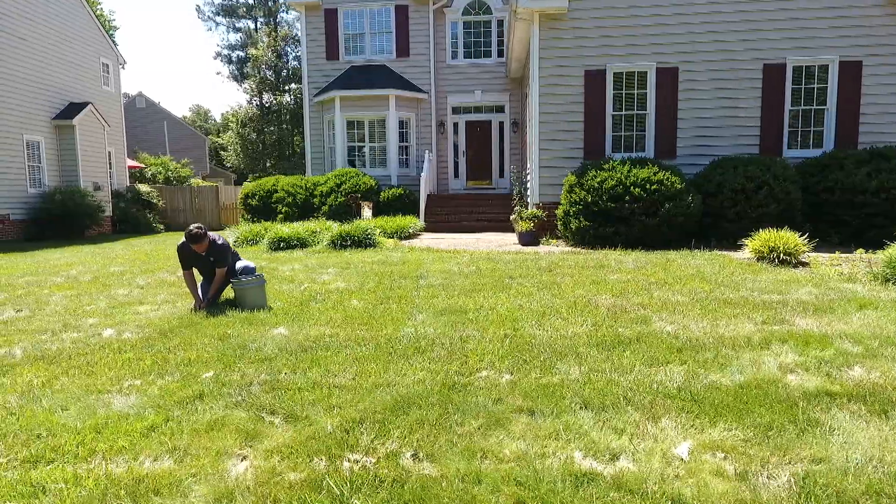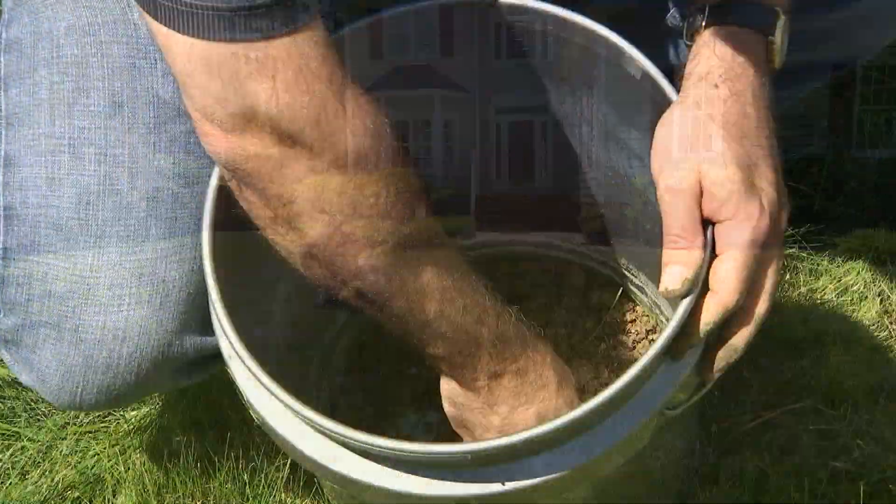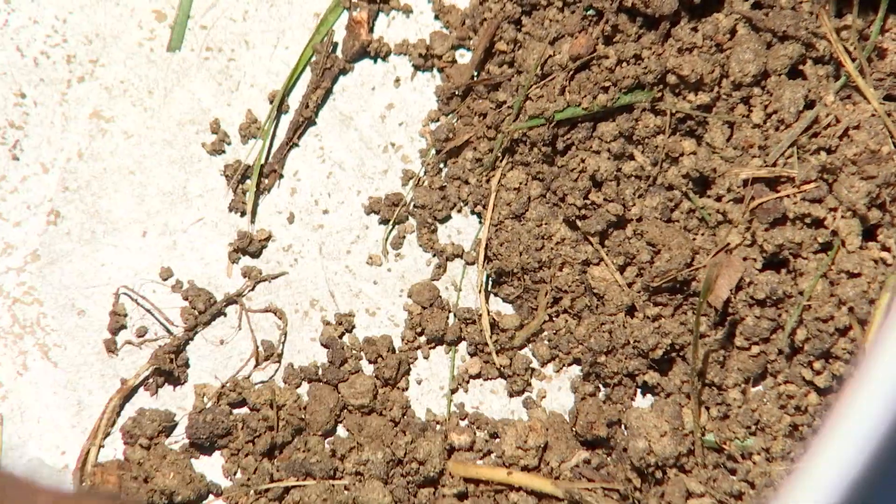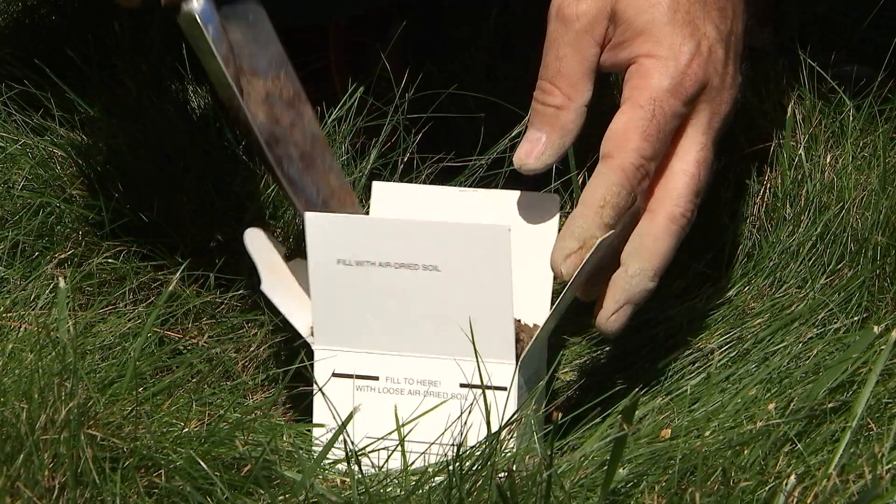After you take multiple samples of the area, you will need to mix them together before they are added to the soil sample box. Remove any sticks, roots, mulch, grass, and rocks, and make sure the soil is not too wet because it can damage the sample box. Remember, the accuracy of the soil test results depends on the quality of the sample you submit.